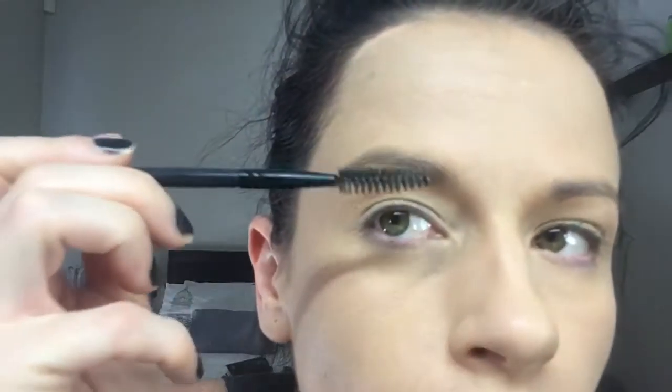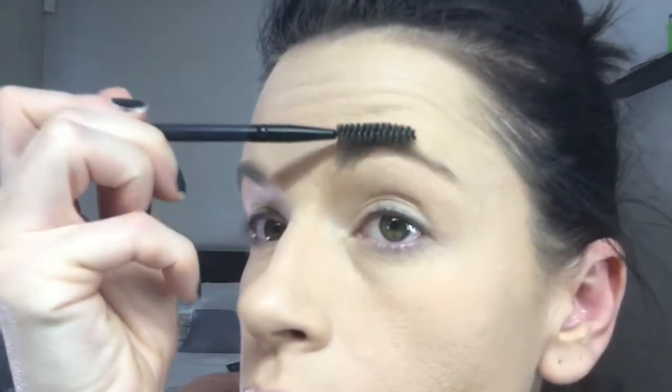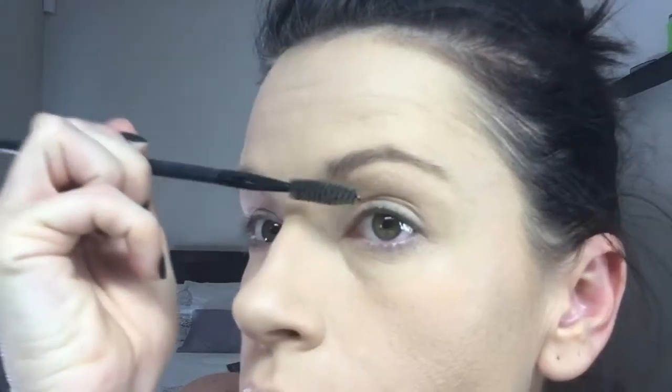We're going to start with our spoolie, brushing our brows in an upwards motion just to get them all sort of untangled — it is hair at the end of the day. So we're just going to brush through them nicely like that with our spoolie.